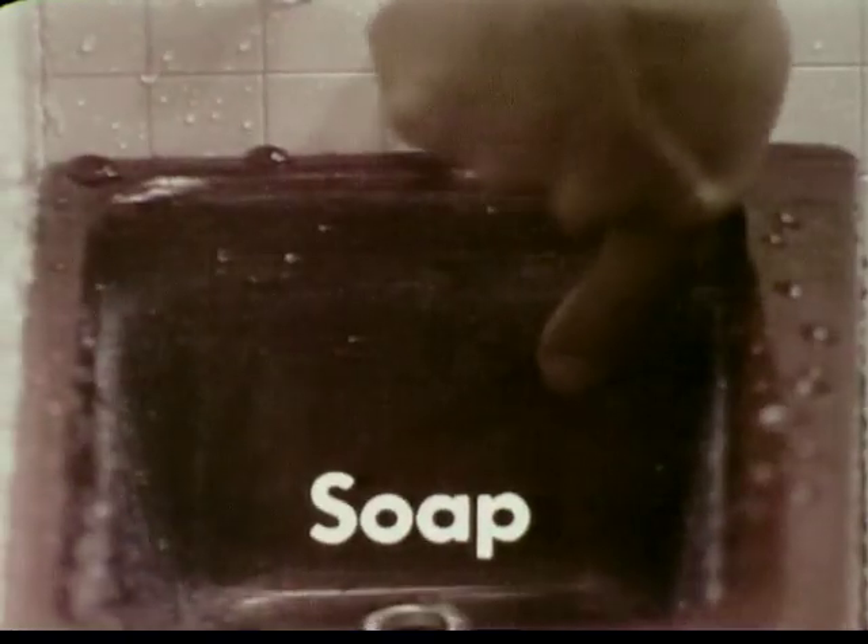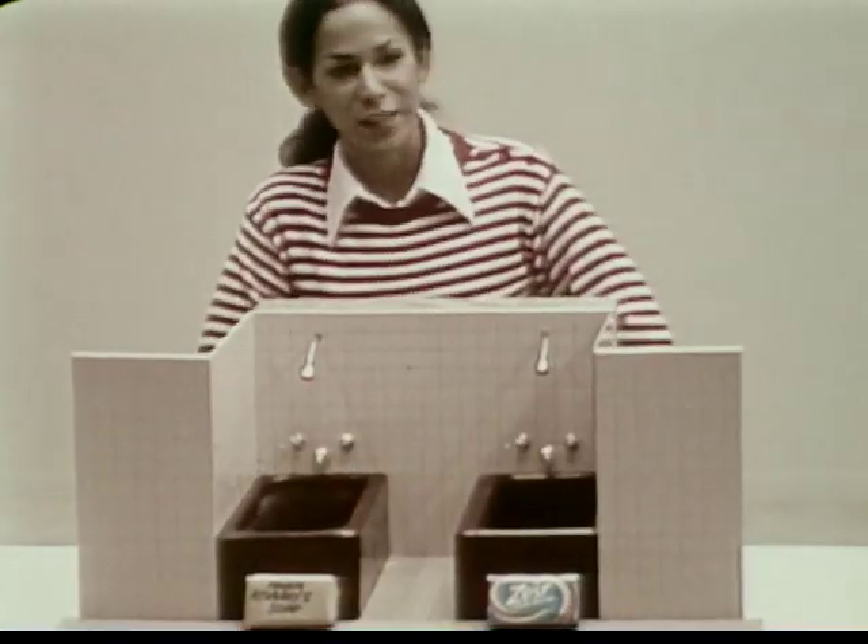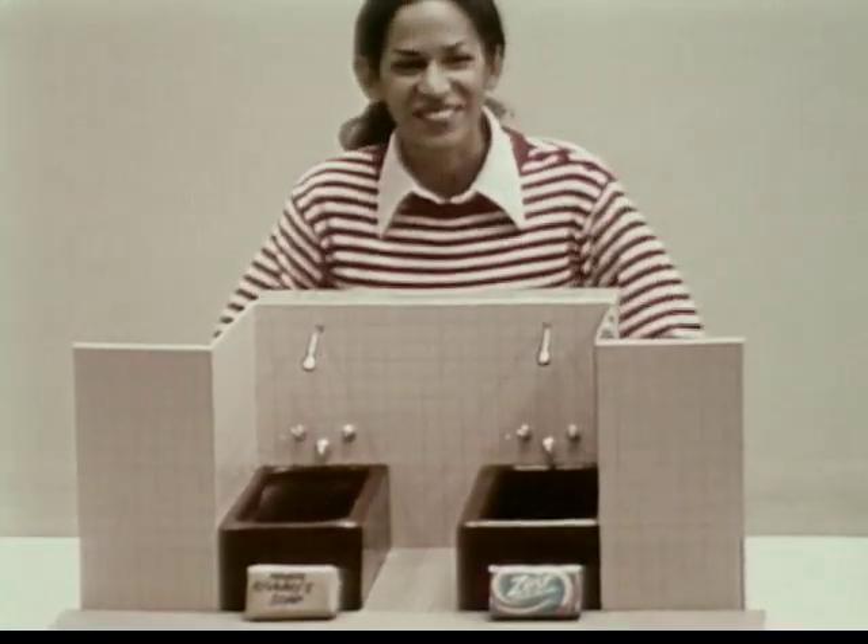Now let's rinse. My soap leaves a film even after rinsing. This Zest tub leaves it very clean. I could even see myself in there — I just took a shower before, and now I guess I feel dirty.